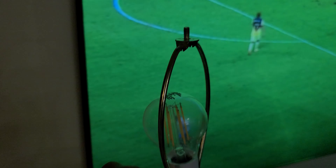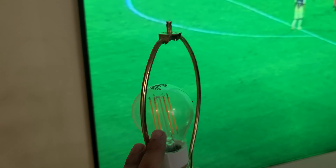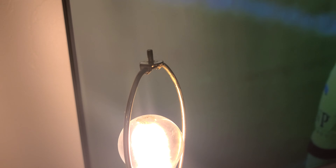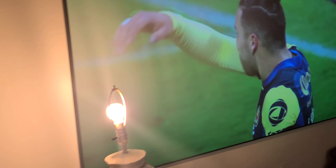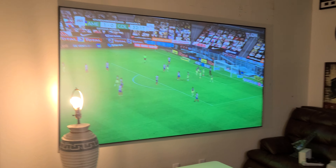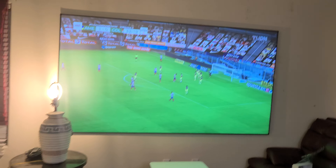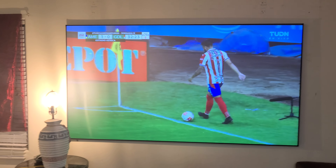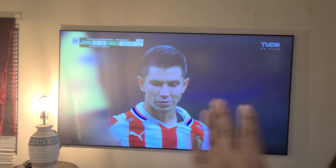Just to show you, this is a very high lumen bulb — it's LED. So when I turn it on, you can see how it's affecting this side because the direct light is very close. But you can see right here it's not affecting the screen at all.